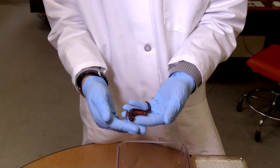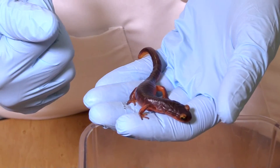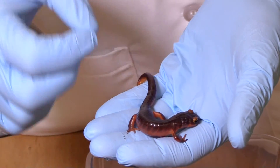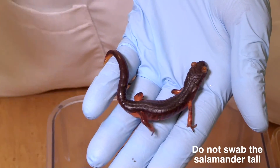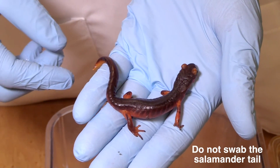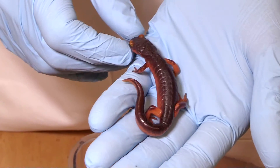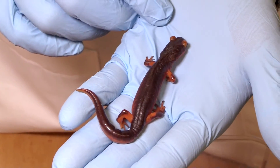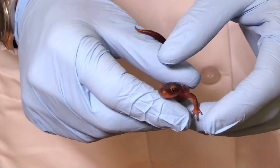One thing to be aware of with salamanders is that when you're handling them, you have to be really gentle with them because they can actually autotomize their tails as a defense mechanism against predators. So we don't want them to lose their tails from the sampling techniques. We want to be very careful. You can see right there where they can do it, at the constriction at the base of the tail. They have special muscles that pinch off the tail, and they don't even bleed when they do that.